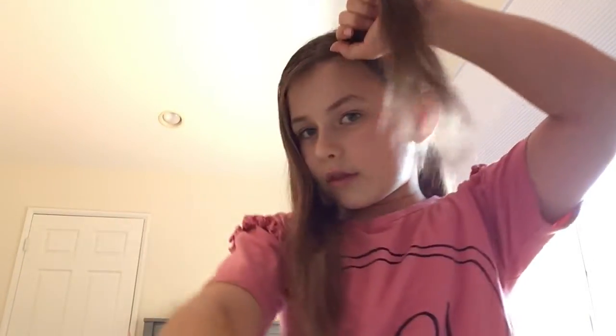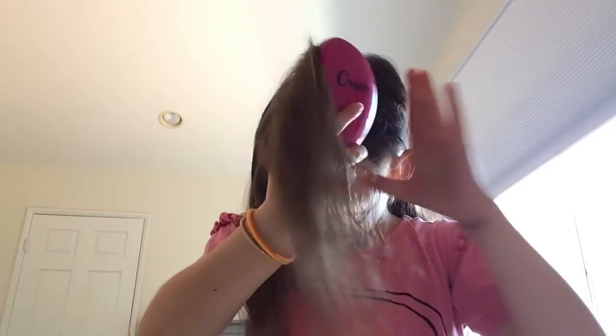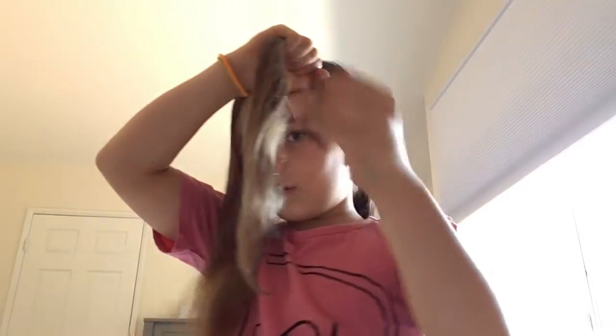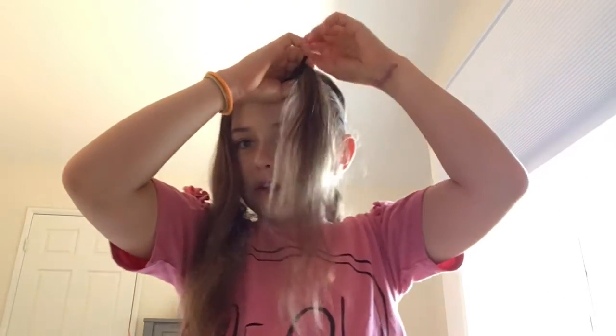After you do that, with the remaining hair just brush it. Then you're going to take this and brush it up nice and silky. Then we're going to take one of the thick bands and do a little ponytail. Oh my gosh, look how thin that is!